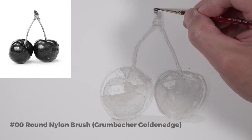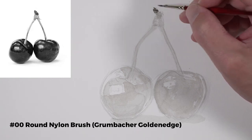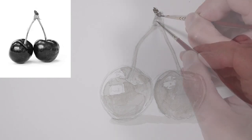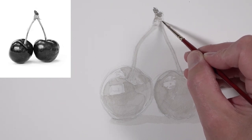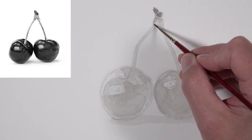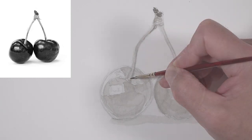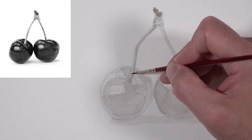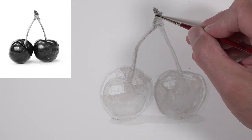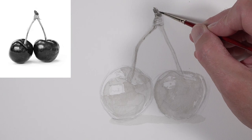After our initial application has dried, we're going to switch to a smaller brush and start getting a little bit darker with our applications. The first brush I used was a number four round brush — Grumbacher's Golden Edge nylon brush series, the same brushes I use for watercolor painting. The ink will stain the brush itself, so it's important to have some water handy and keep your brush nice and clean throughout the process. The brush I'm switching to now is a double zero. It's important to note that brush size numbers vary from manufacturer to manufacturer, so a double zero in Grumbacher might be a slightly different size than another manufacturer's double zero.